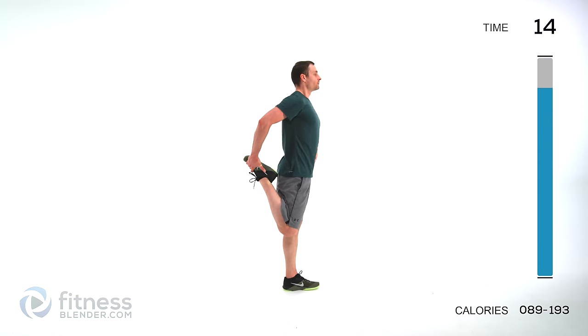Sit back into those heels, hands out in front of you — let that back relax. Bring those hands down by those knees, press into those palms, round that back. Push those shoulders down into those hips. And let it relax.